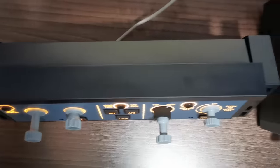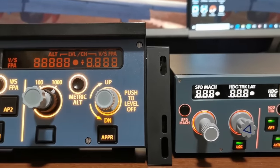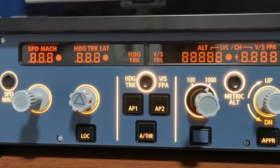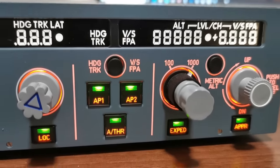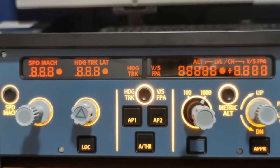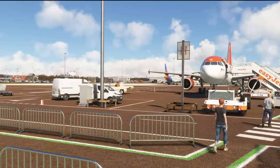Looking at the size difference — the Mini FCU is smaller but it is a lot deeper. This will obviously depend on your personal setup. For me, my Mini FCU slides neatly underneath my monitors, whereas the WinWing would not be able to do that and would need to sit in front. It really depends on how much space you have. Looking at the fonts side by side, the Mini FCU font is much more accurate to the real Airbus compared to the WinWing FCU, but again it's a minor detail I'll leave you to decide on.